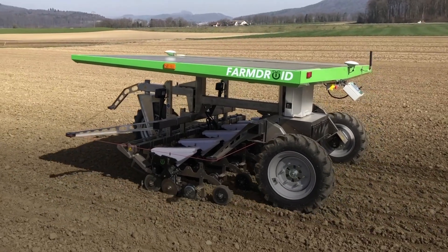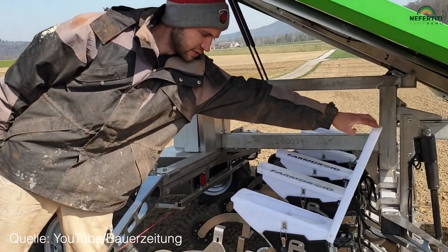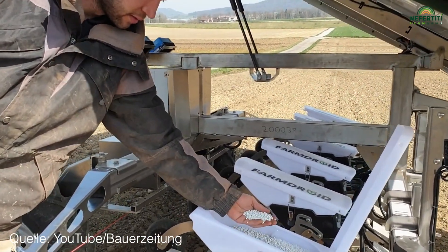We are here in Rheinklingen in the Swiss canton of Törgau. Today we are using the Farm Droid field robot for the first time to sow sugar beet. Two of these machines are in active use in Switzerland, and their purpose is to reduce manual labour for hoeing in sugar beet.